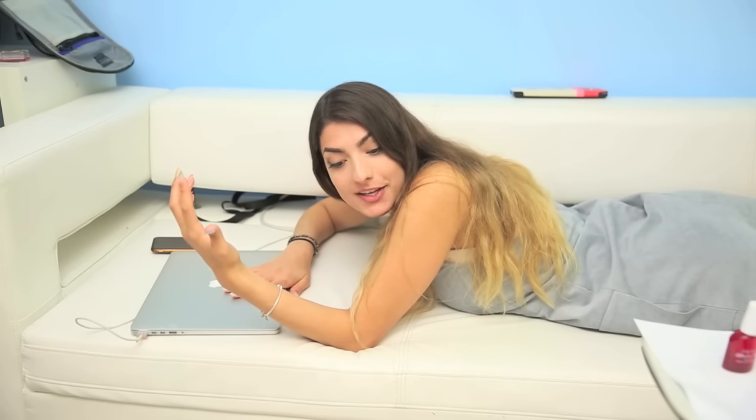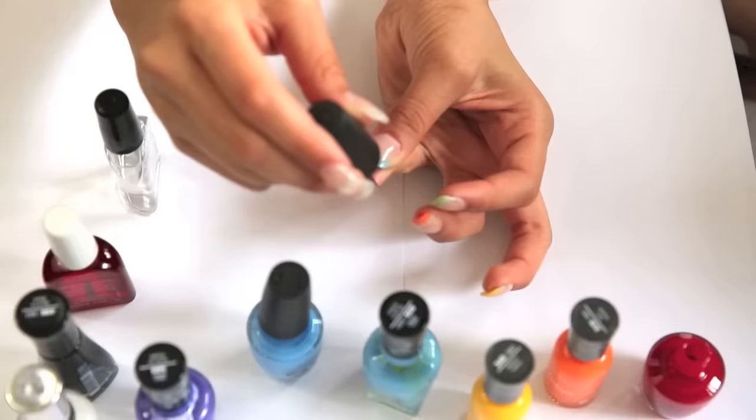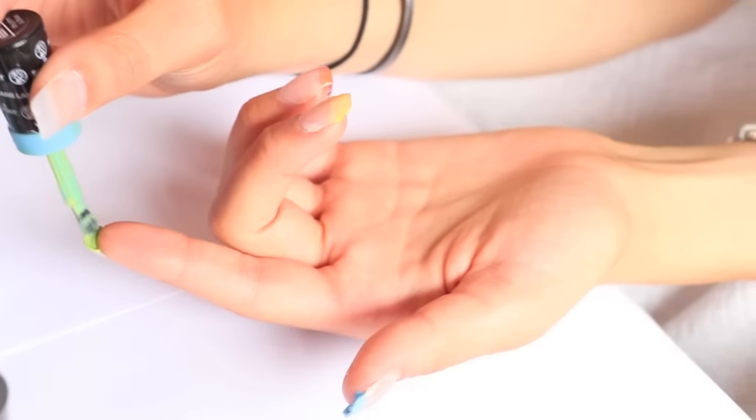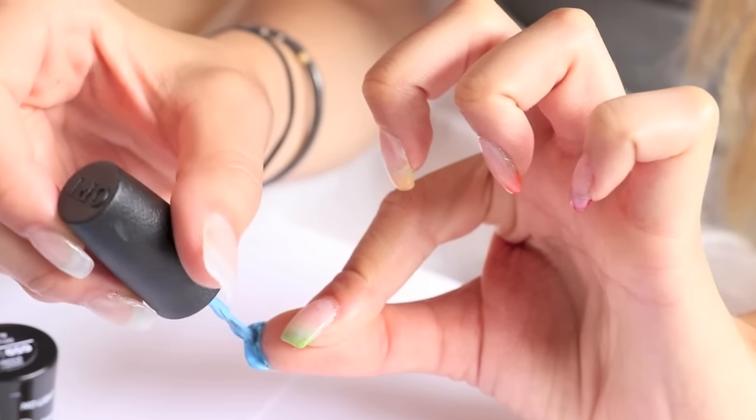Once you finish binge-watching the entire show, it's time to paint the next coat of nail polish on your nails. If you guys want to binge-watch a show, I will put the link to that show in the description box. My nails are dry now, so apply another super thin coat of nail polish to the under part of your nail. You can do whatever color combo you want. I just did rainbow to show like every single color.